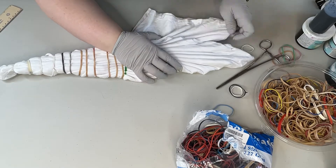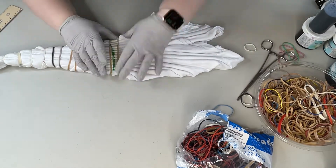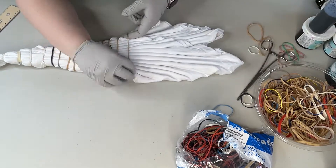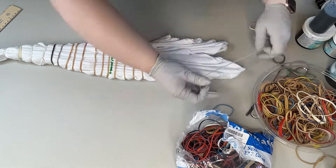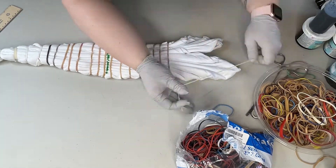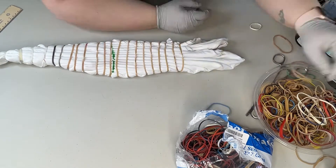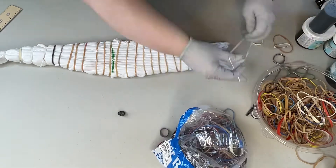On the side of the shirt where the sleeves are, I often find it can be a little bit trickier, so I usually rubber band the other side first and then come to this side where the shirt is already kind of in formation, so it just helps make it a little easier to keep the sleeve folds in line. Then I finish rubber banding it.